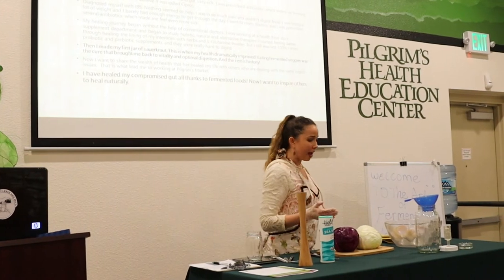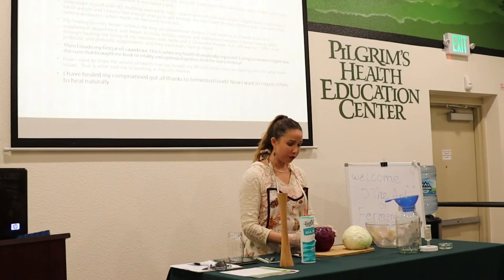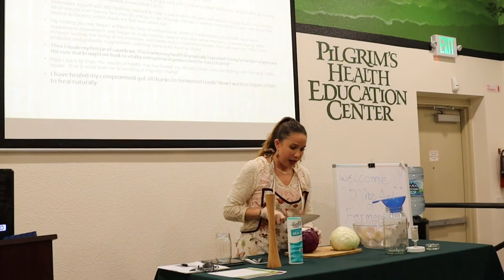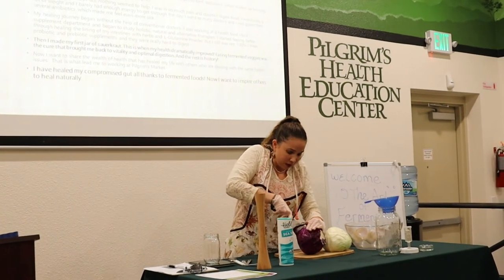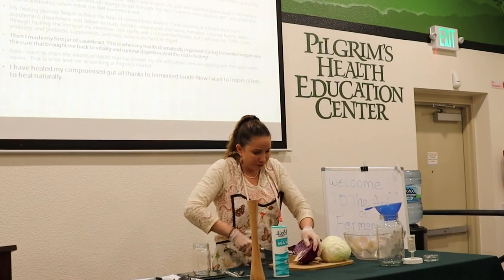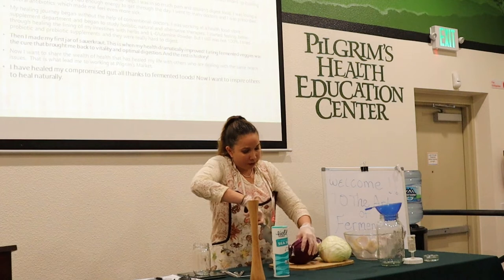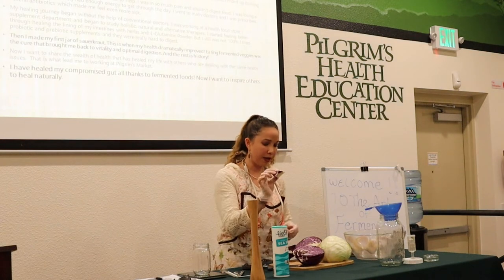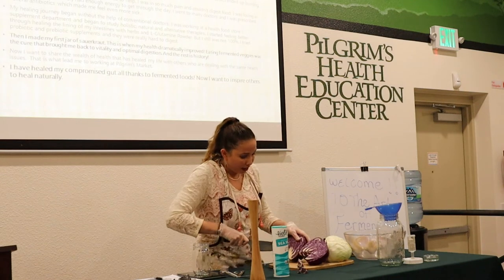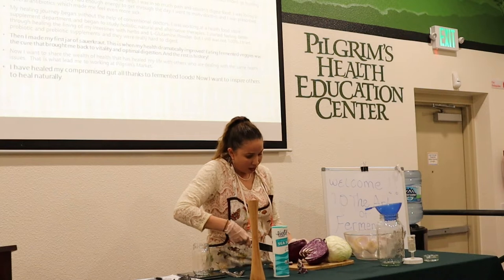I'm going to get started as I talk about my own personal healing journey and how I got started making fermented foods. First I cut the end of the cabbage, then cut it in half. You want to remove the cabbage core — you could ferment it if you want, or just compost it. It's a little fibrous, so I like to remove that.